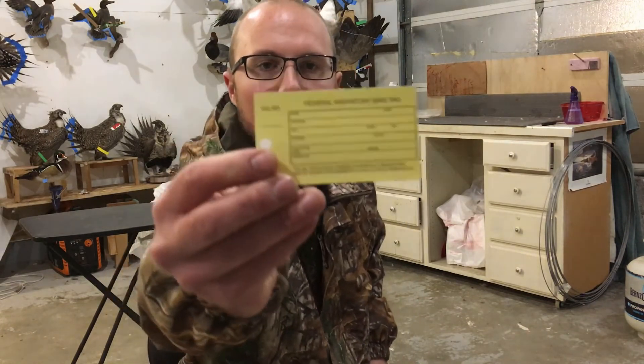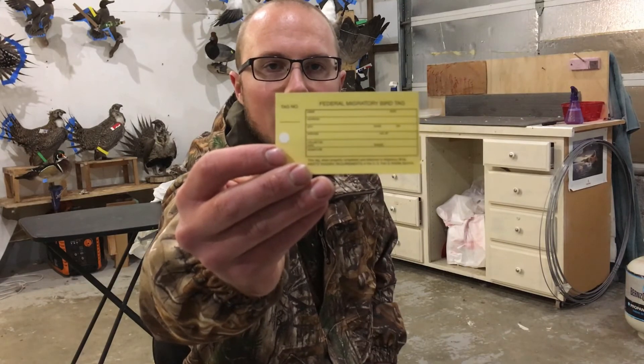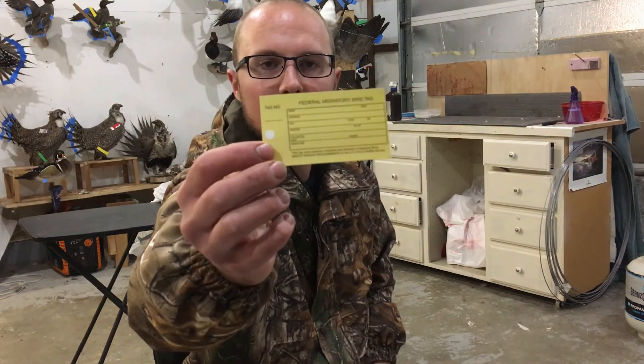Now before you ship your bird out, be sure you download one of these migratory bird tags. For each bird that is shipped out, any migratory bird, this information needs to be filled out on this card with the hunter's information and shipped along with the birds.